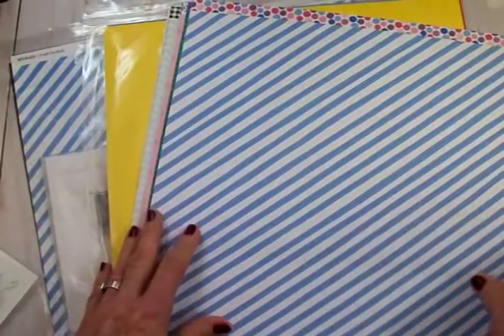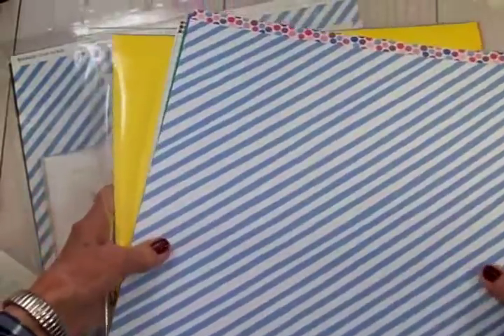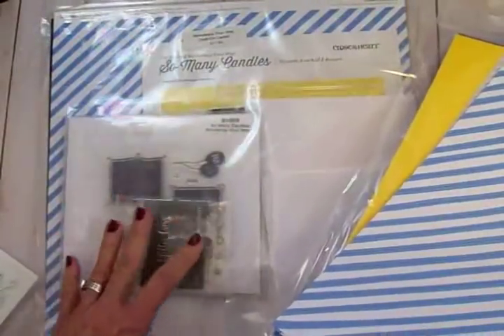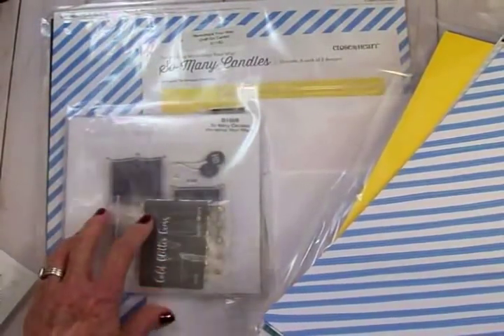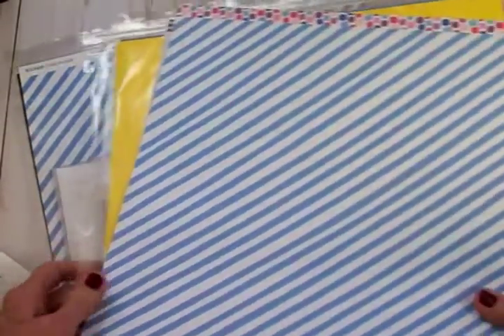Part of the collection is a paper pack, a pack of coordinating card stock, and there's also a Workshop Your Way called Craft On for making cards. I'll show you that one in another video.